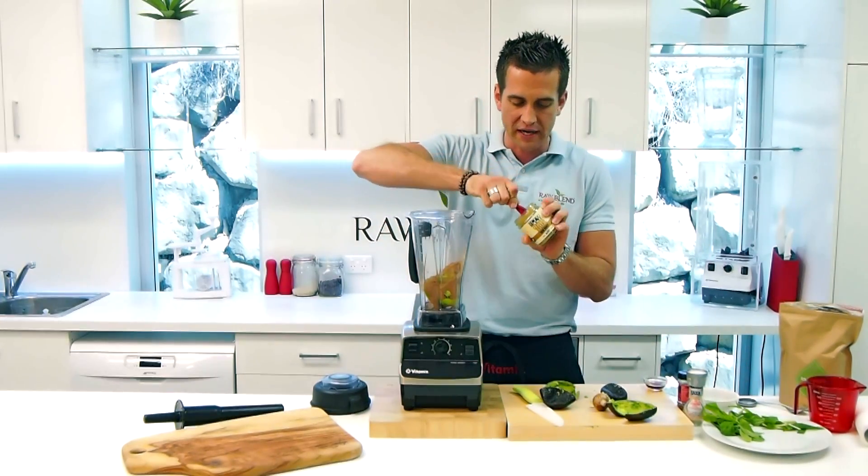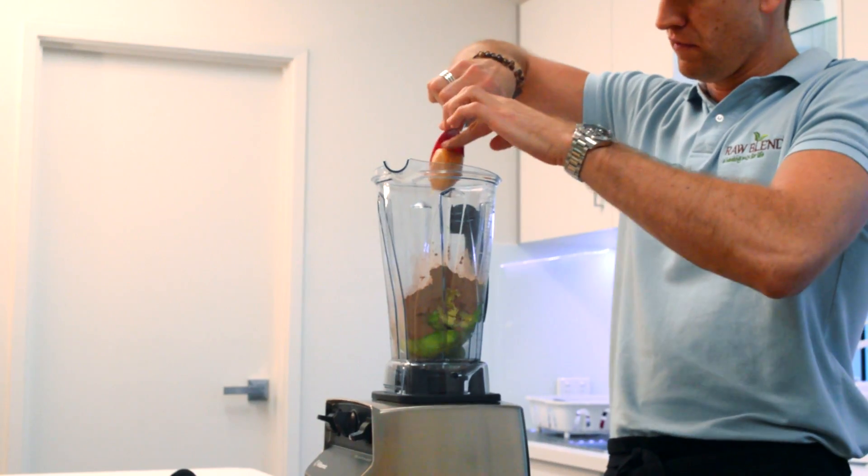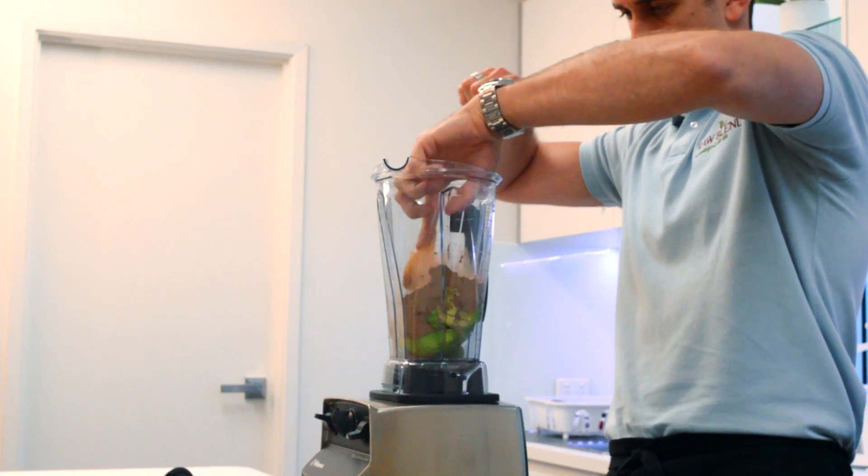This is raw organic honey — that's absolutely delicious, smells beautiful. I'm going to lick that straight off the spoon. In that goes.